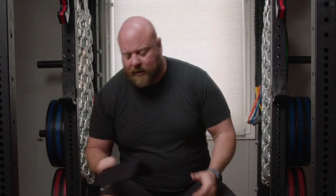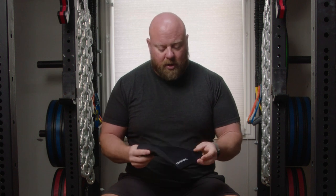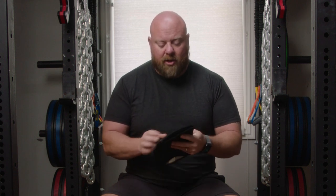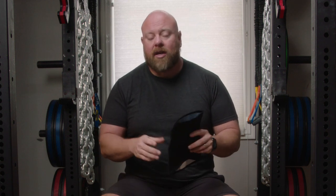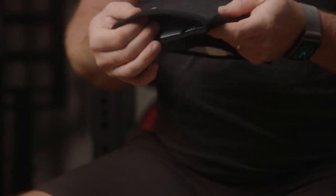Most good knee sleeves are going to be made out of some version of neoprene. All three of these are neoprene, but they come in different thicknesses. This Harbinger is five millimeters thick. You'll sometimes find a cloth version that's three millimeters thick — they're really worthless, they don't do much at all and don't even keep your knees very warm. The Harbinger neoprene sleeve is five millimeters thick.